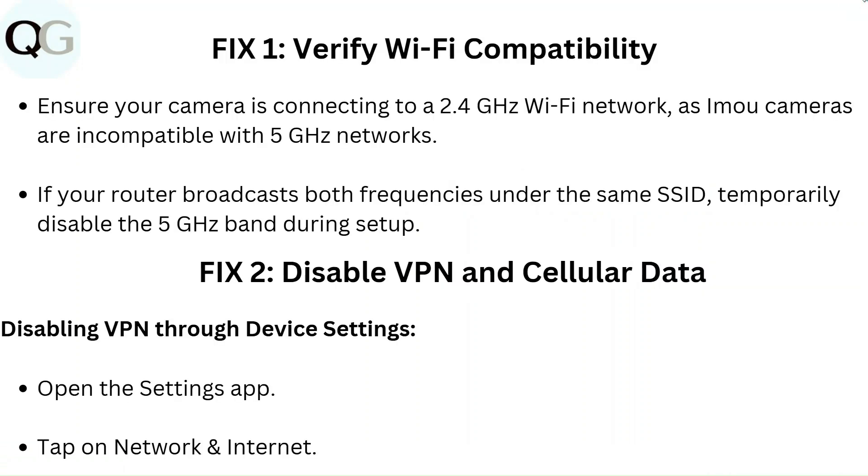Fix 1: Verify Wi-Fi compatibility. Ensure your camera is connecting to a 2.4 GHz Wi-Fi network, as IAMU cameras are incompatible with 5 GHz networks. If your router broadcasts both frequencies under the same SSID, temporarily disable the 5 GHz band during setup.